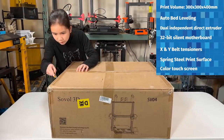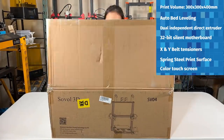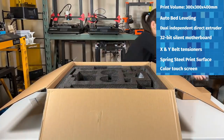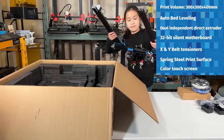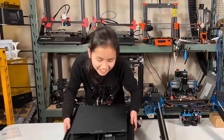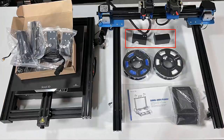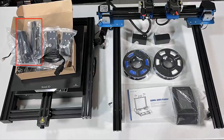Let's open up the box and see what's inside. We have the base, the gantry, a color touchscreen, two filament residue holders and wipers, two filament spool holders, two filament sensors, some tools, cables, and the manual.